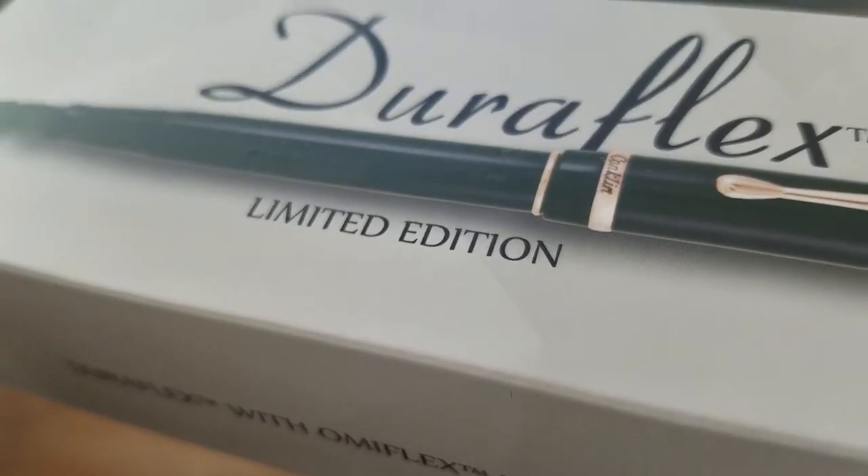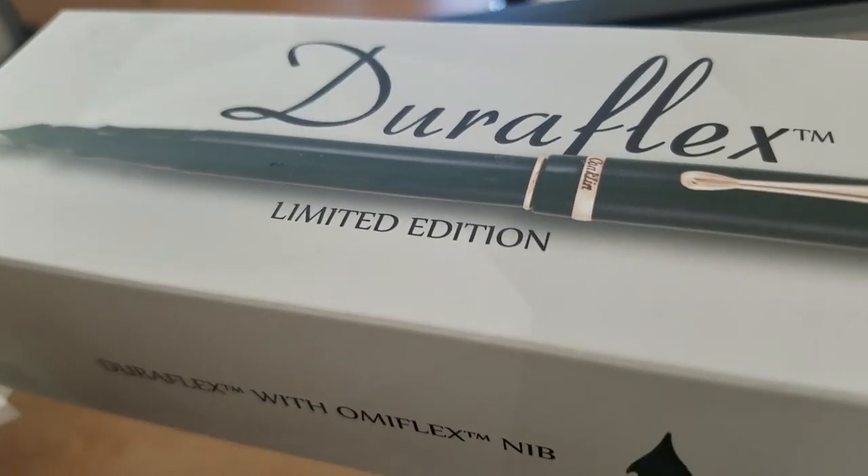I'm going to be doing a review, a comparison, and some other really cool stuff. So this is the box for the DuraFlex Limited Edition.